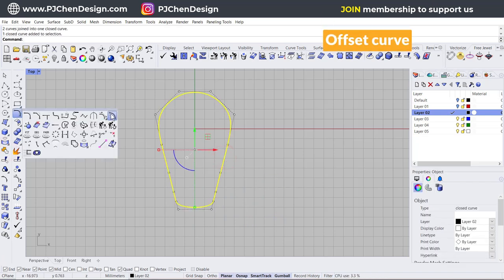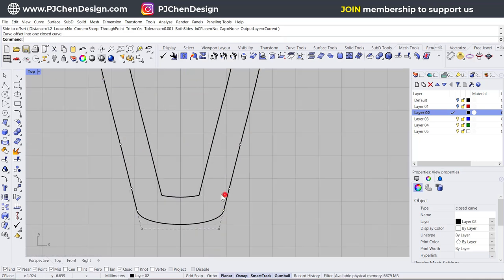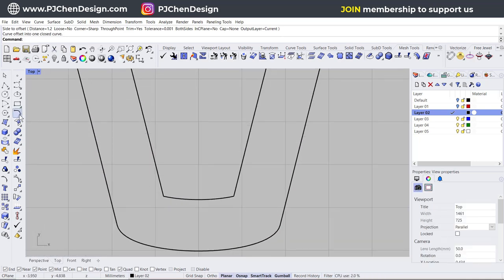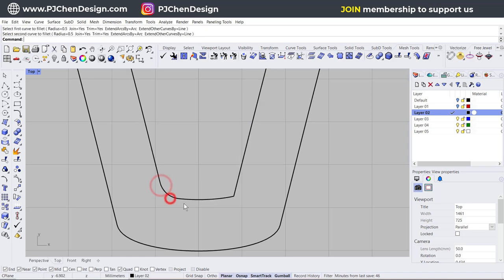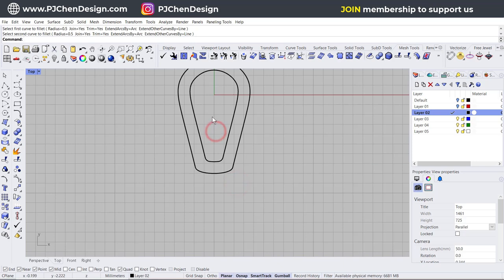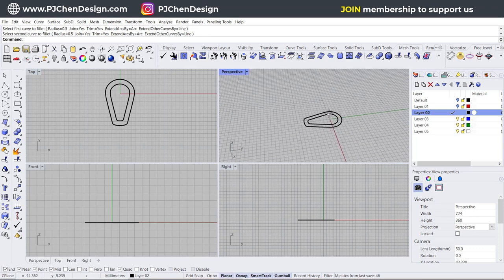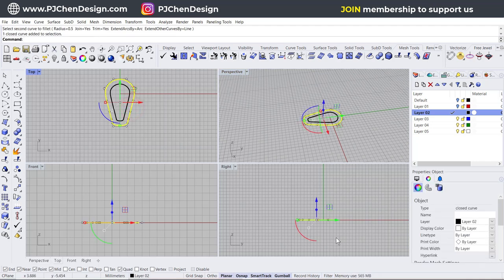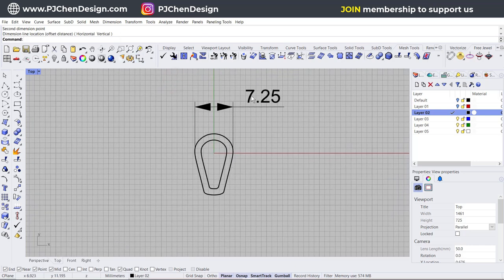Let's use the offset command — we want to offset inside to whatever thickness you want. In this case, I want 1.2 millimeters, and we get something like this. If you don't like the sharp point, you can use the fit command with something like 0.5 millimeters to fit it from here to here so it's a bit rounded. Now let's take a look in the perspective view — everything is completely flat right now. I want to extrude it correctly, so I'm going to use the dimension tool and measure from quadrant to quadrant, which is 7.25 millimeters.